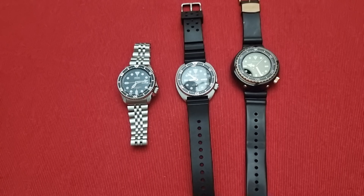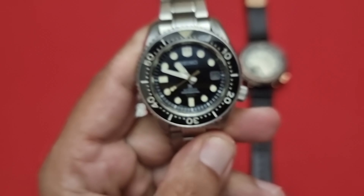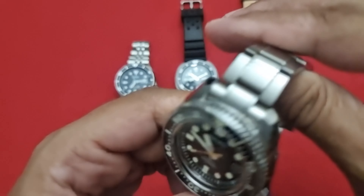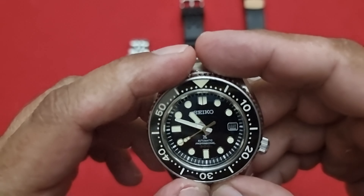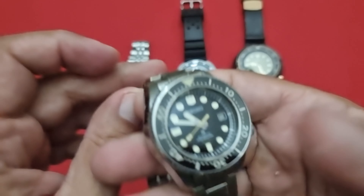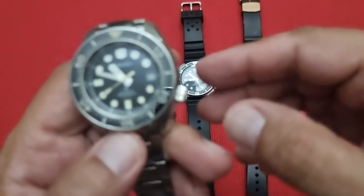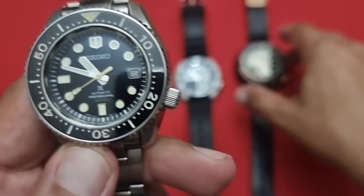Emperor Tuna — without a doubt the best, the best in the collection. What a watch, man. What a watch. Look at that. The behemoth of a watch.